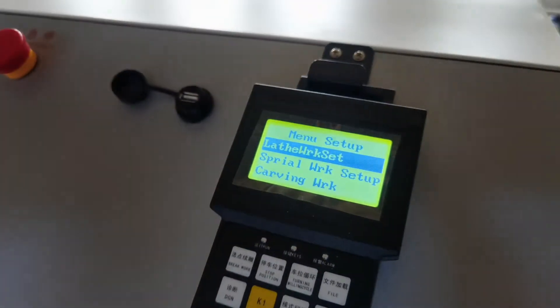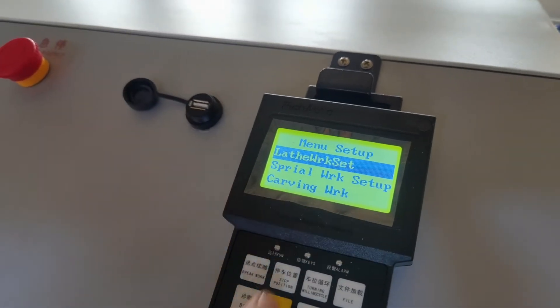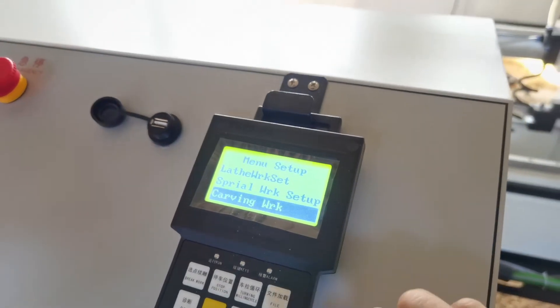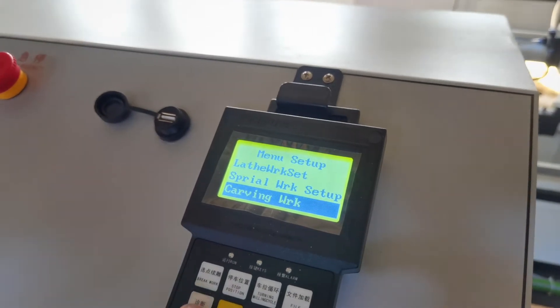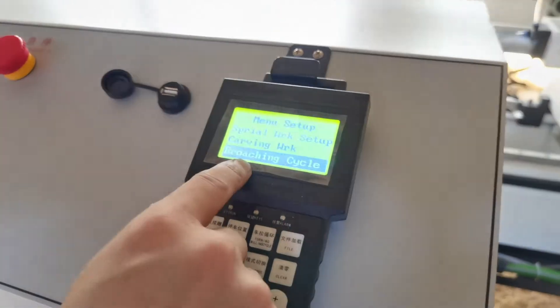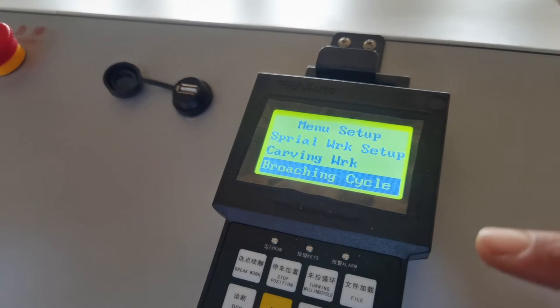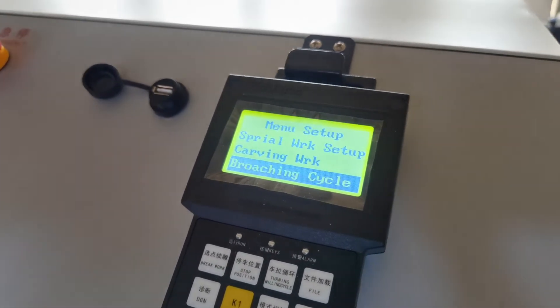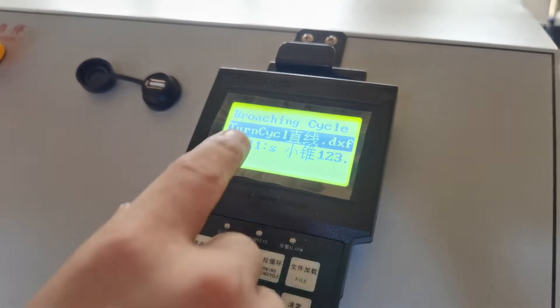Press the menu, then tending cut. This is a carving work. This is a brooching cycle. Choosing this menu means you can include two works — two or above two works.